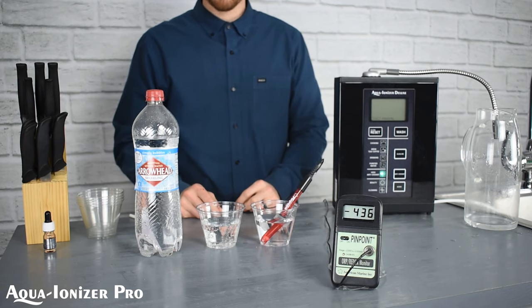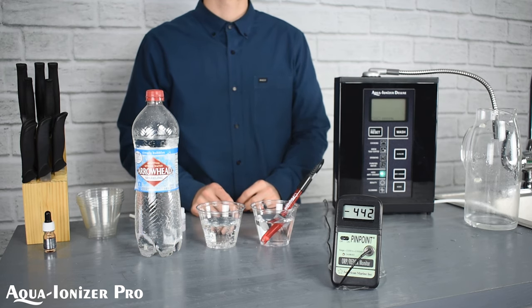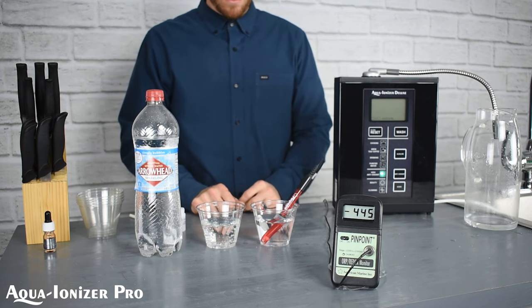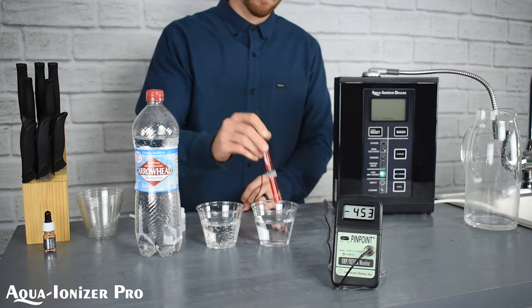It's a very similar process to if you take an apple, cut it in half, and leave it on the counter. It's going to be nice and green to start with, but give it a couple of hours and it's going to start to turn brown and start to oxidize. That's an oxidizing process.